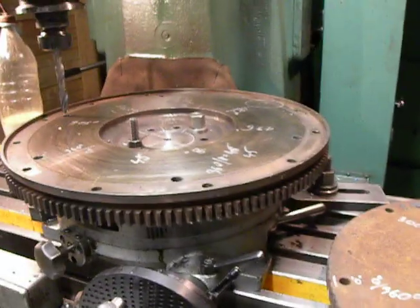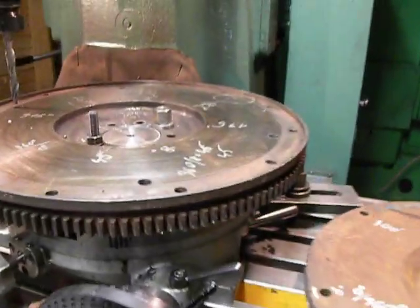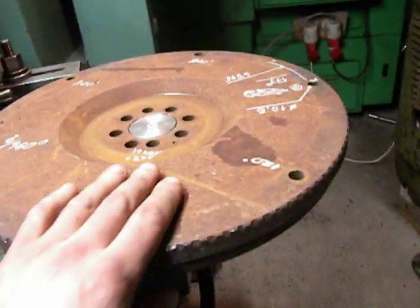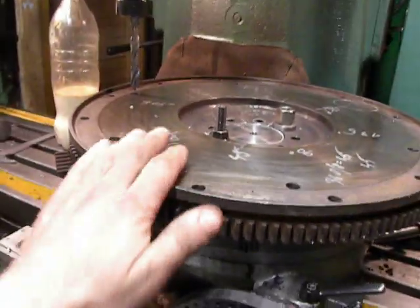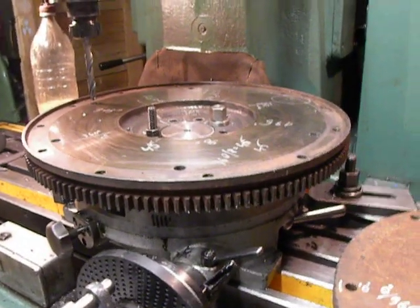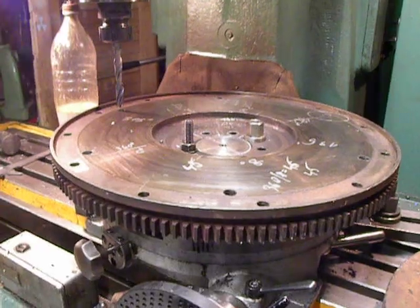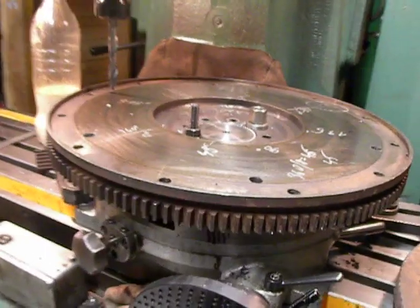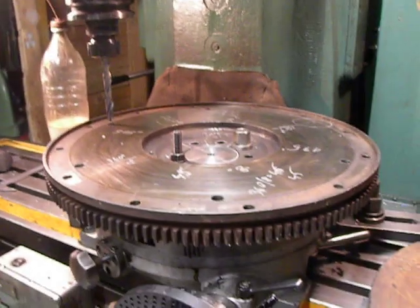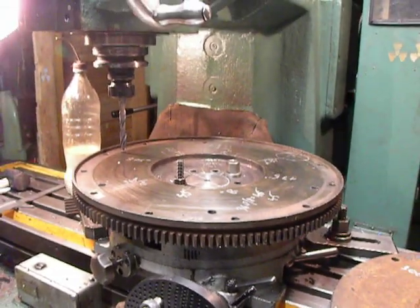Moving forward with a customer project — flywheels. This is like a sample, this is the real one. This is from a Belarus tractor, and this is from a Mercedes truck. He wants to put a Mercedes truck engine into the Belarus tractor. I told him that engine will be overkill for that tractor, but he said okay.